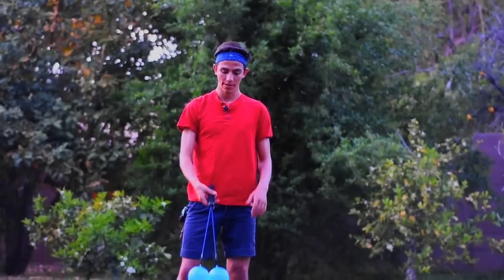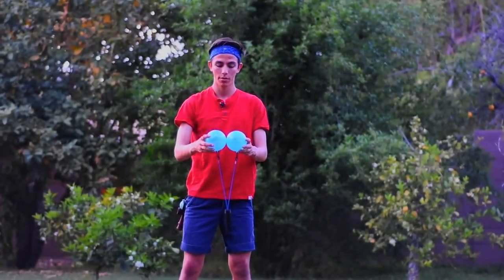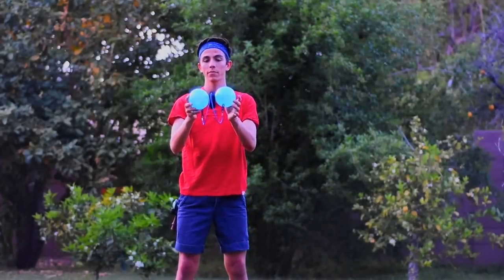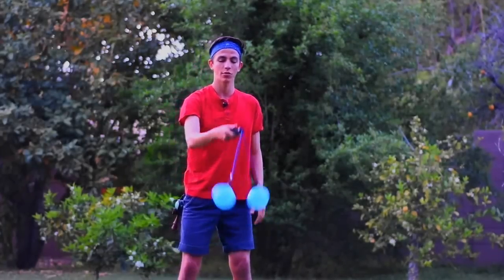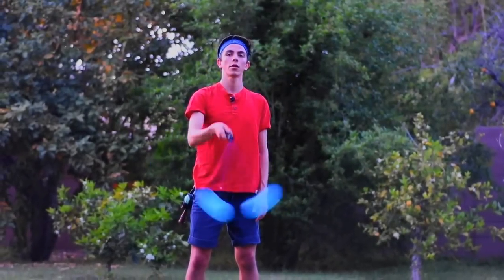You start off the trick by swinging the two balls and catching them. The second part is swinging the handle and catching it in between the balls. Once you've done that, let go of the balls, catch the grip, and then you'll go into half-smack. From there, you can do the whole thing.